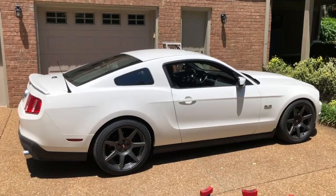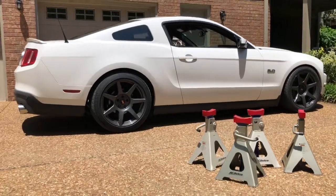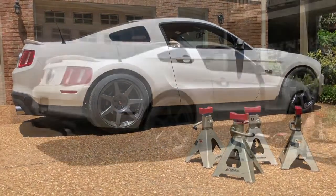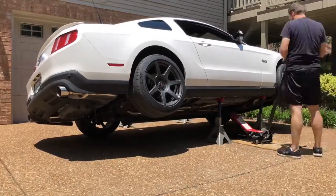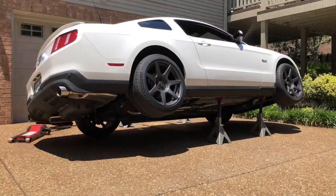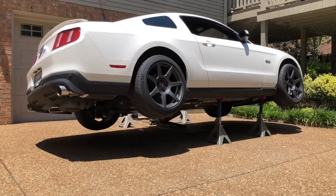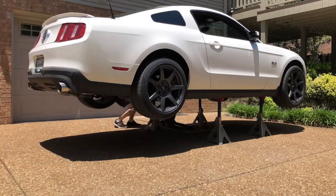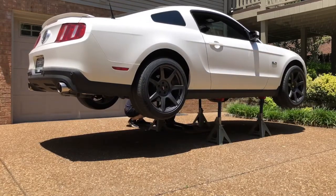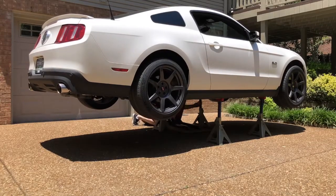The rear grip kit installation is so straightforward that we're going to install it on this 2012 Mustang in a driveway on jack stands. First, jack up the Mustang and support it securely on 4 jack stands. This process is especially easy if you have a set of Kenny Brown jacking rails — if you've ever tried to jack up one of these cars, you know how hard it is without a frame lift. Jacking rails make this job infinitely easier, so do yourself a favor and get some.